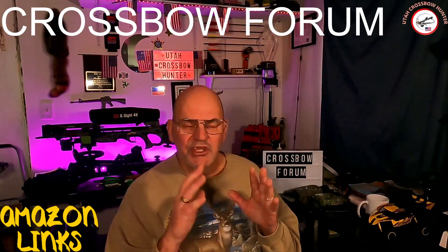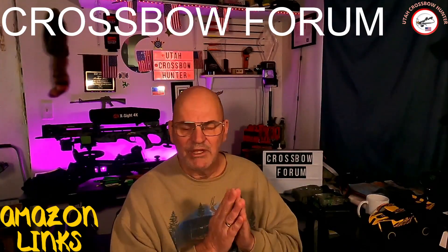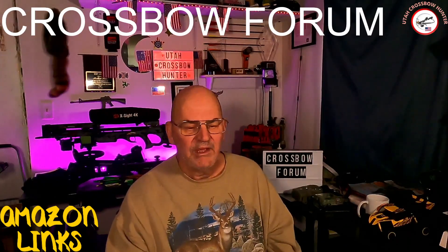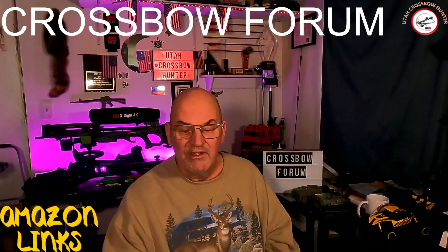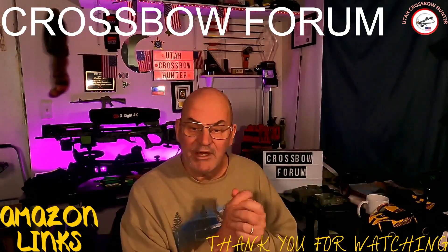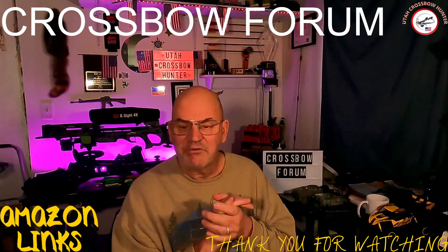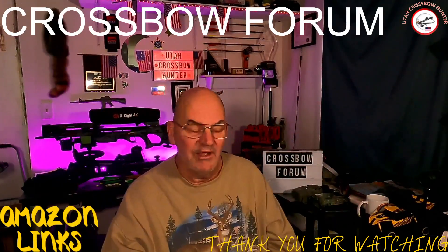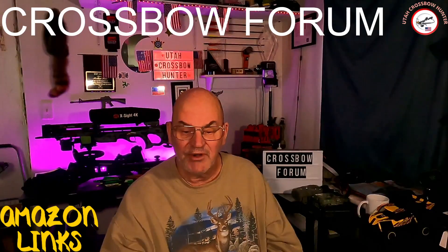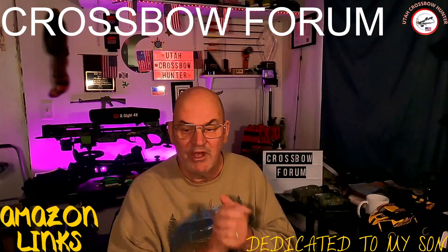This was just a quick video on my Amazon links. I hope you guys use them — I greatly appreciate it. It's something new that I'm trying, and I'm always up to trying new stuff. Thank you for watching. I hope you got something out of this, and I hope you go to that website. I just get a small commission from those — I don't get anything huge from it, but it's just something I want to try. And remember, these episodes are dedicated to my son. See you on the next episode of Utah Crossbow Hunter.